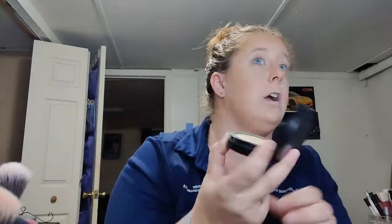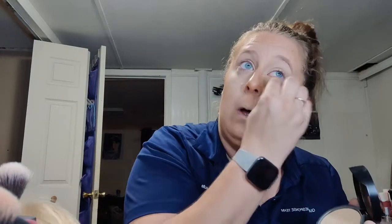I use the shade 'tool' for the pressed powder here, and I do it wherever I had put my concealer — wherever I had used the stick foundation and 'tool' as my concealer.